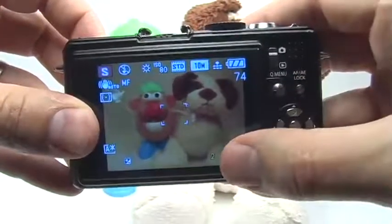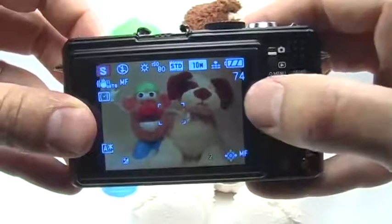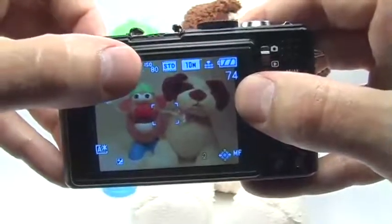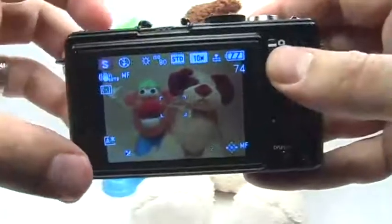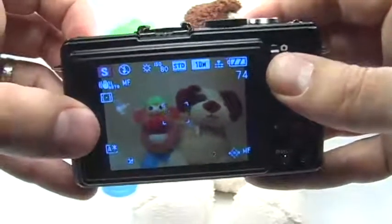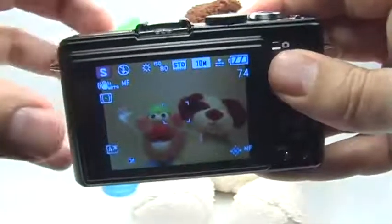Now I've got my two-second shutter speed selected, my manual focus set to infinity, my white balance set to daylight, and my ISO set to 80. All I have to do now, because I'm using a very long shutter speed, is set the camera on a tripod — that'll help a lot.